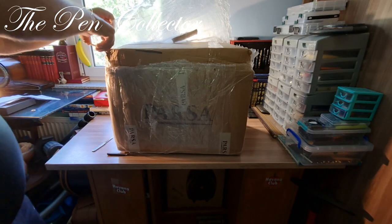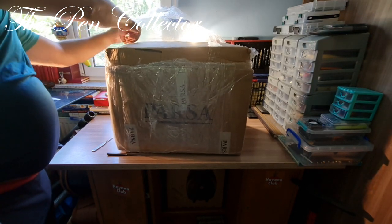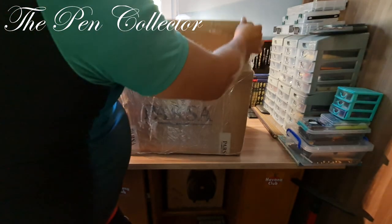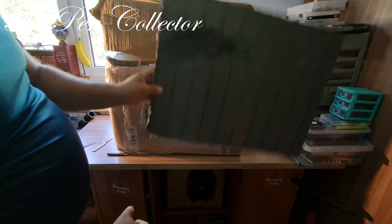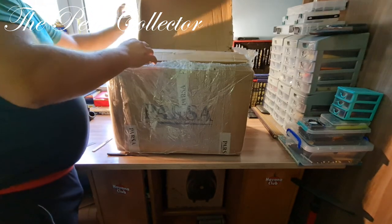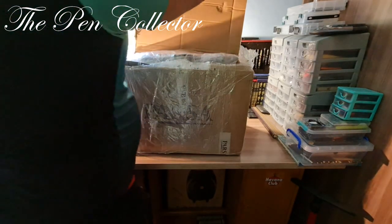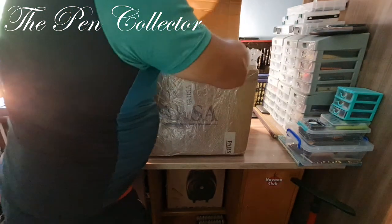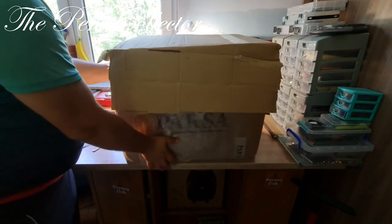I'm quite excited about this box, and I hope it will come across well on video. I can open this first part — and here it has a large protective material. I'll leave this and open it from here. It's wrapped — I hope I can bring it out.